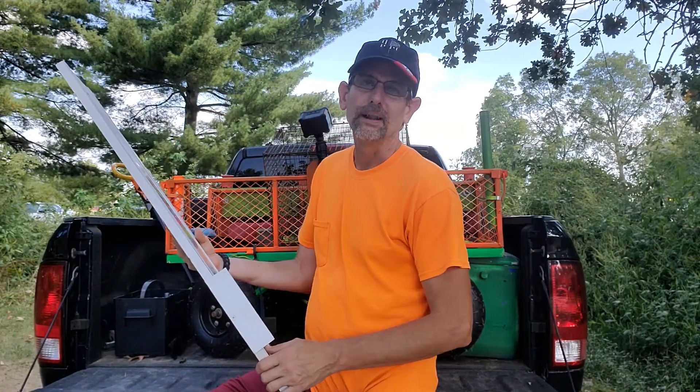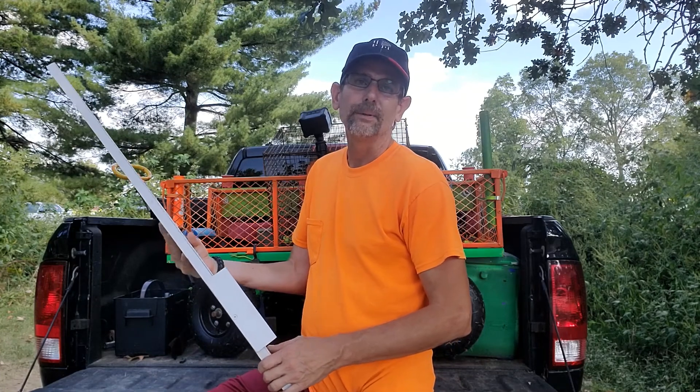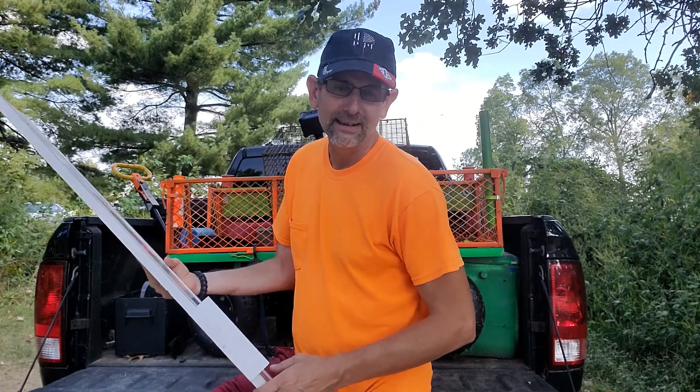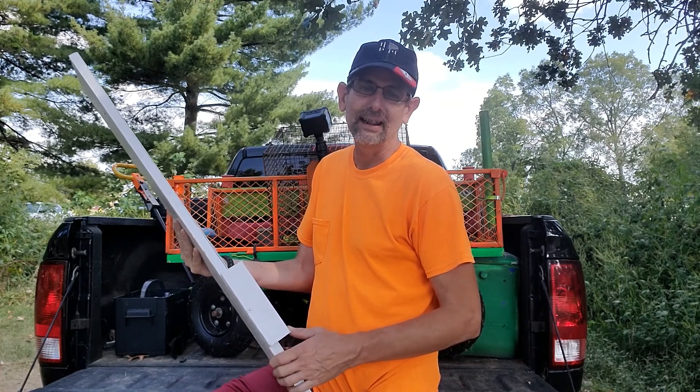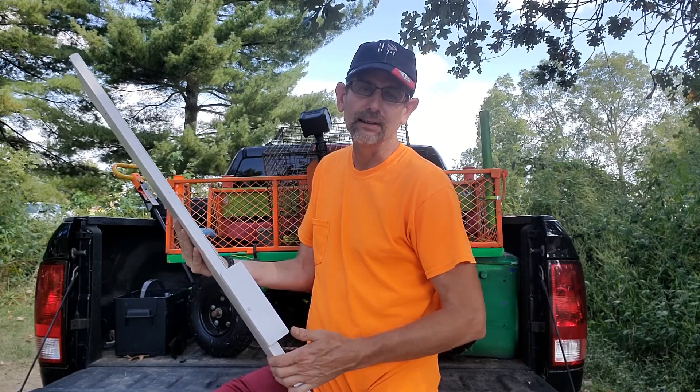Hey guys, this is Jim with Blue Line Adventure. So it's a beautiful day here in Northwest Arkansas and what I decided to do was build myself a bumper board to measure catfish.